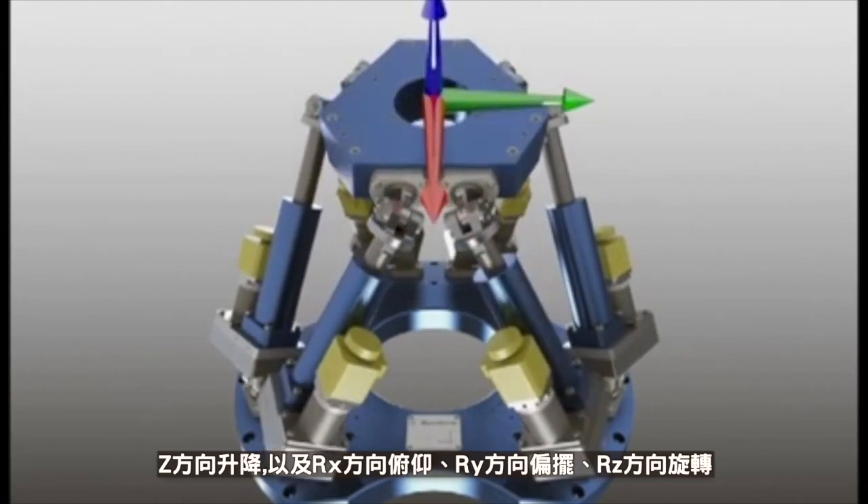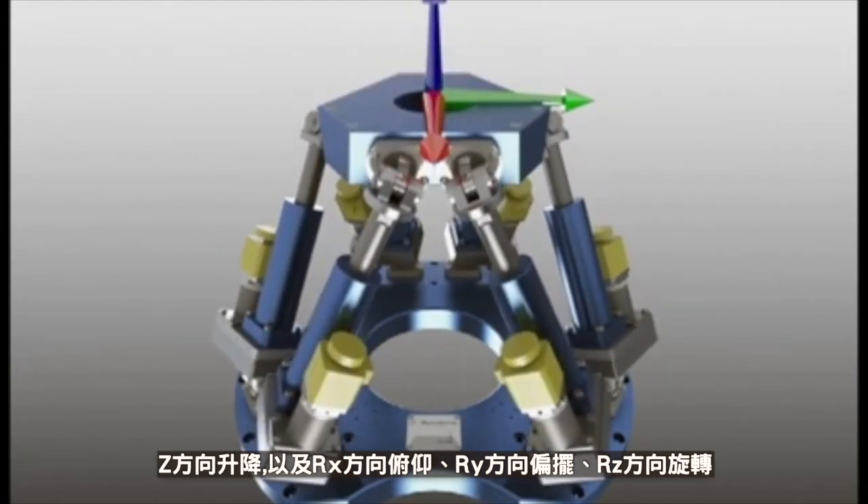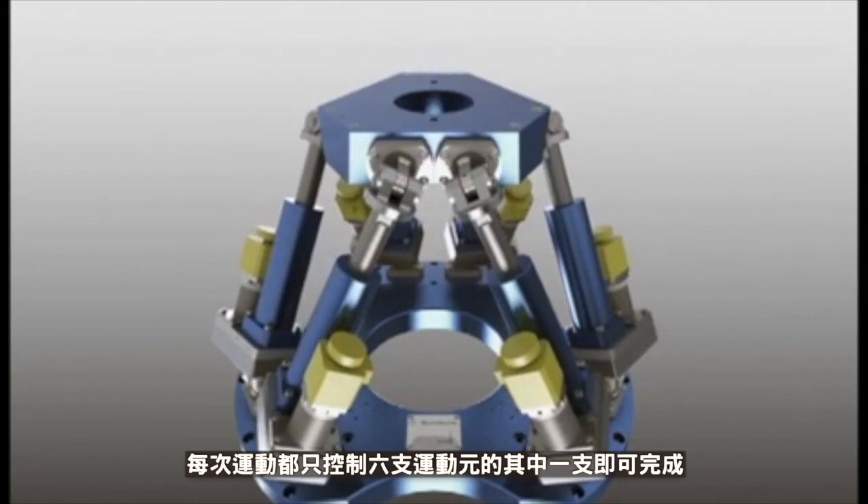Rotation around the x-axis is called roll. Rotation around the y-axis is called pitch. Rotation around the z-axis is called yaw. These movements are achieved by acting on the actuators' range.